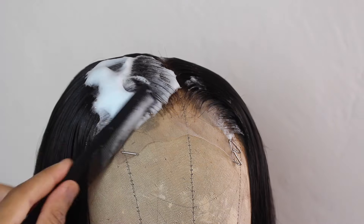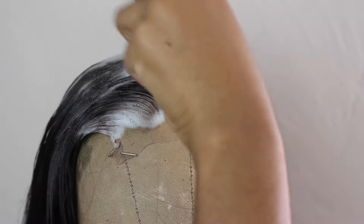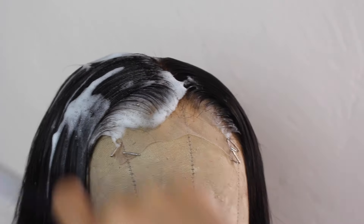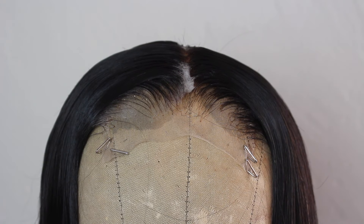If it dries up and I still don't like the shape, I'll add more mousse. If it's still looking lumpy, I'll add some more and mold that in. It's really up to your preference how many times you apply mousse, but I like to get it until it looks something like this.